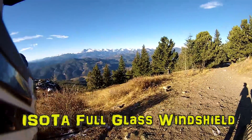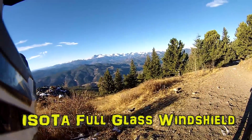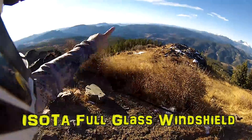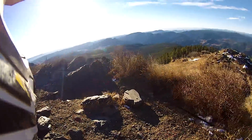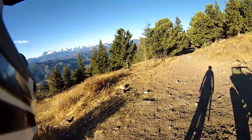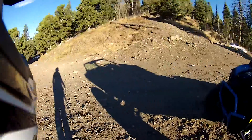Hey everyone, welcome to the Bold Outdoors YouTube channel. Today we're up here at Storm Mountain. There's Long's Peak off in the distance there. And of course you have all the Front Range — Loveland, Fort Collins, Greeley, Berthed, and Longmont out there. Which is really cool that you can see everything up here.